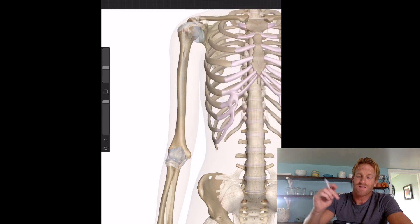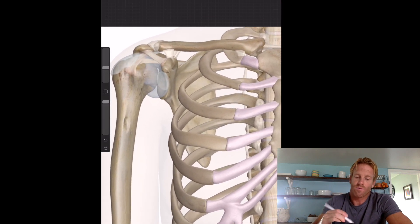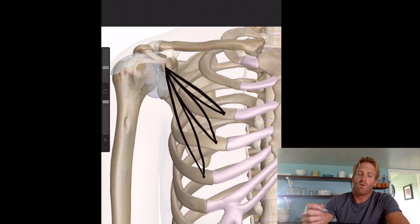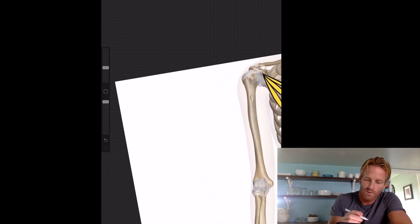The first muscle I like to talk about is the pectoralis minor. This is a series of three muscles that help to pull or protract the shoulder blade anteriorly, or forward. The pectoralis minor has three sites of origin along the third, fourth, and fifth ribs, and its insertion is at the coracoid process of the scapula — the little bump that extends out forward. I'm going to color this muscle yellow.